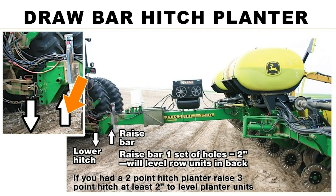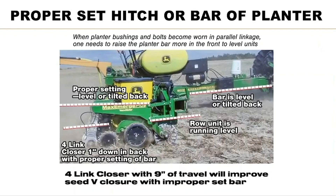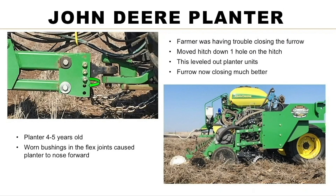We moved the hitch down and the bar up. Now he's running with the bar slightly uphill — this is an older Max Emerge Plus — and the tail section is running more level. He's still cutting well with the double disc and coulter out front, and the row units are running level. Here's another planter where the farmer moved his hitch down and bar up one set of holes — two inches — and look what it did: it leveled everything out and it does a good job of closing the seed furrow.